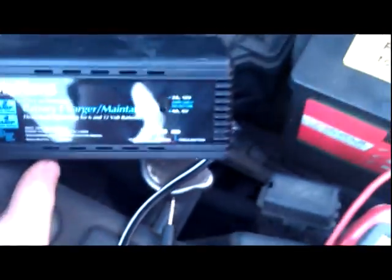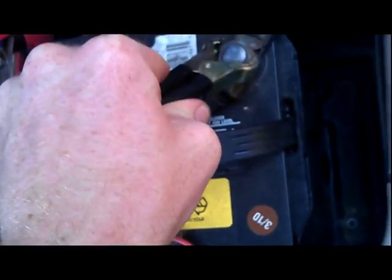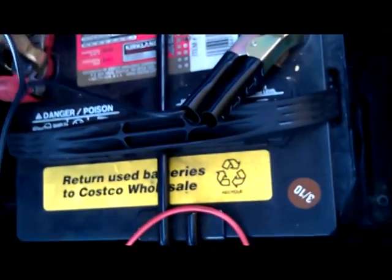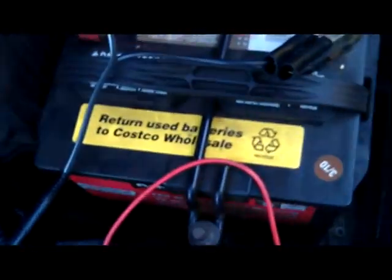Right now I've got my little charger plugged in. This is just a really slow rate charger. A lot of people advise against fast chargers because they don't really do a good enough job. Basically, the faster you charge a battery, the easier it is to burn it out — when you're charging it faster, it tends to heat up more. Charging it slower is actually better on the battery in the long run. The light says it's charging. I'm going to let this run for about 2 to 3 hours on a slow 2-amp charge, then come back and check it.